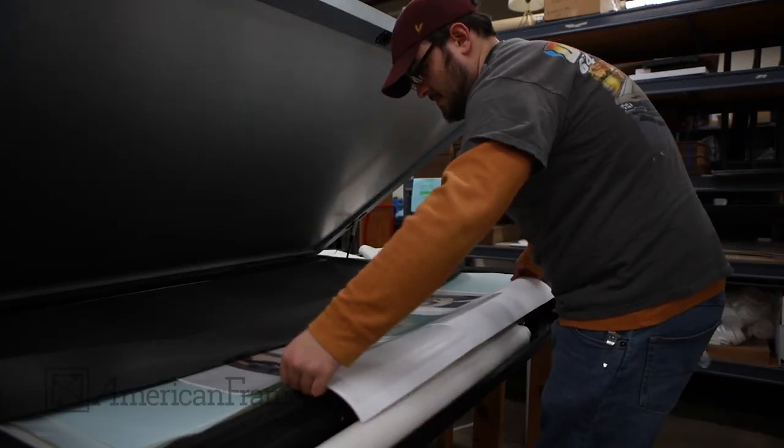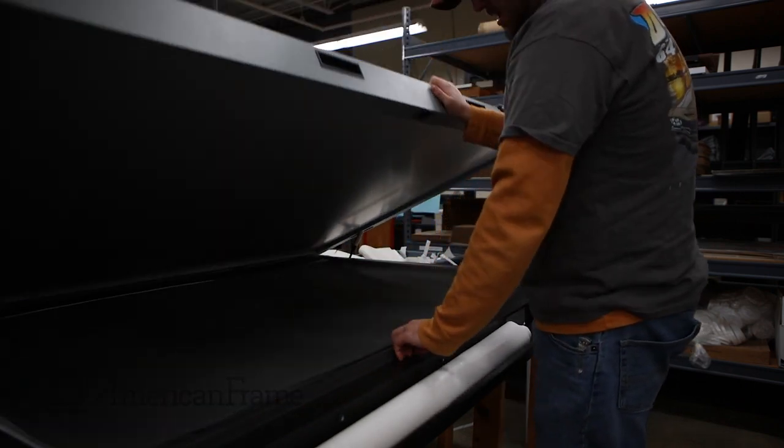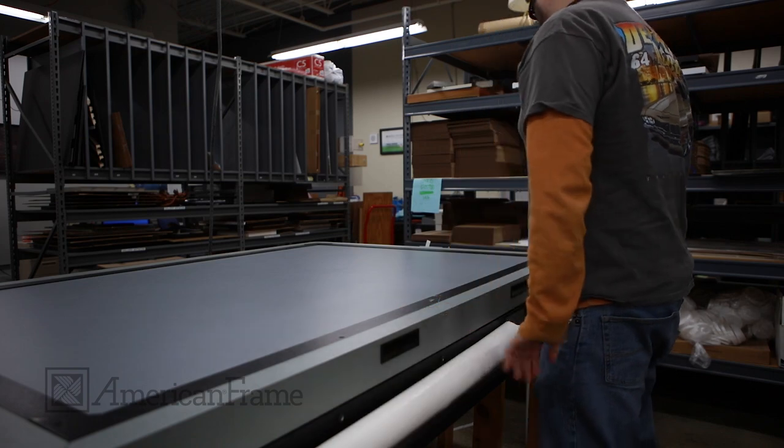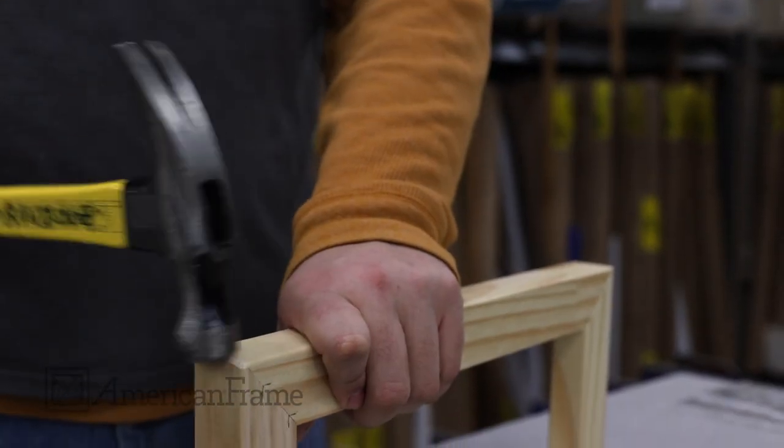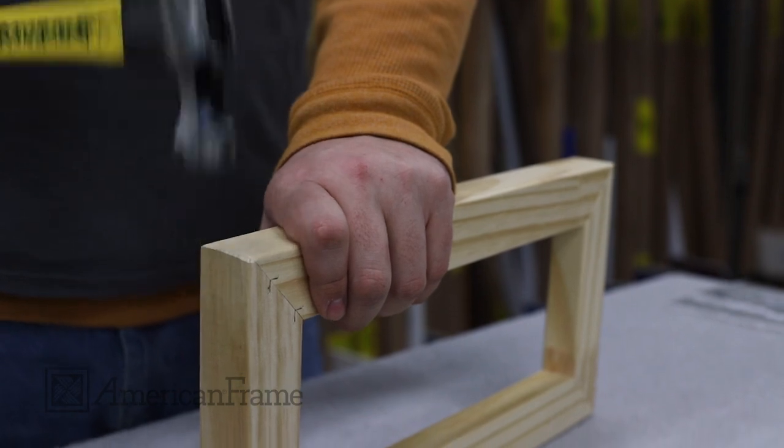After the laminate has been applied, the print is heat-treated for a permanent finish. While the print is being treated, the corners of the stretcher bars are smoothed by gently tapping it with a hammer.